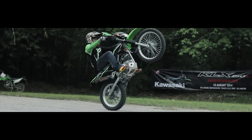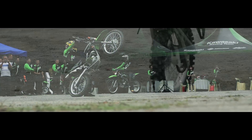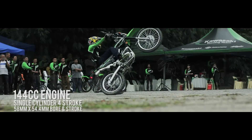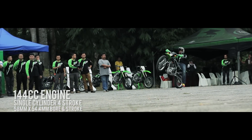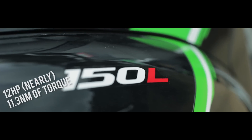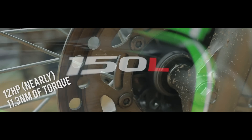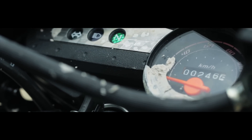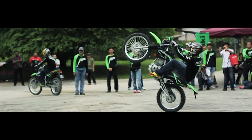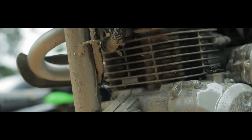KLX 150L — built to replace the old KLX 150S — comes with a 144cc single-cylinder engine that has gone under some refinement to reduce vibration and noise, or so they say. The engine produces nearly 12 horsepower and 11.3 Newton meters of torque. That is not exactly a lot, but the point of this bike is to cater to the beginner segments of light trails, or probably some introductory ride to an off-road track. It should be enough to do the job of light off-roading.